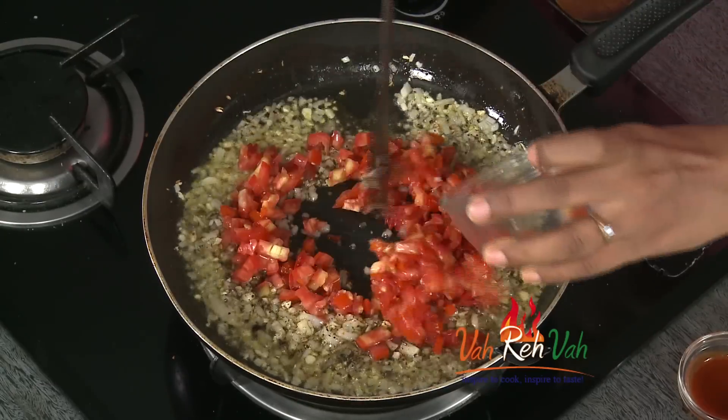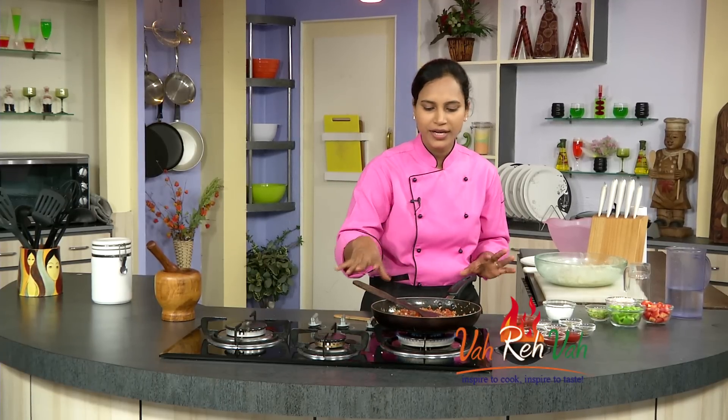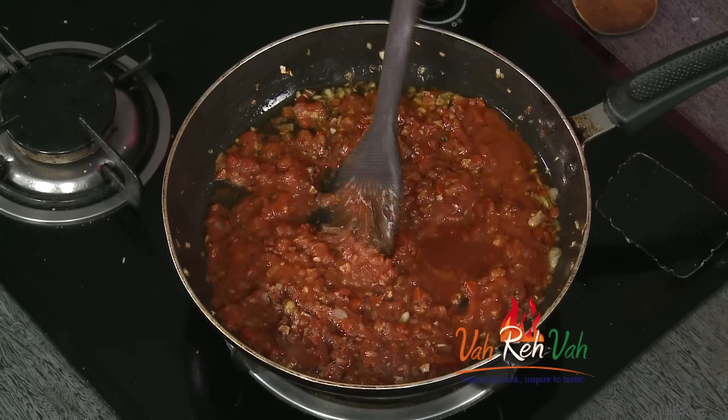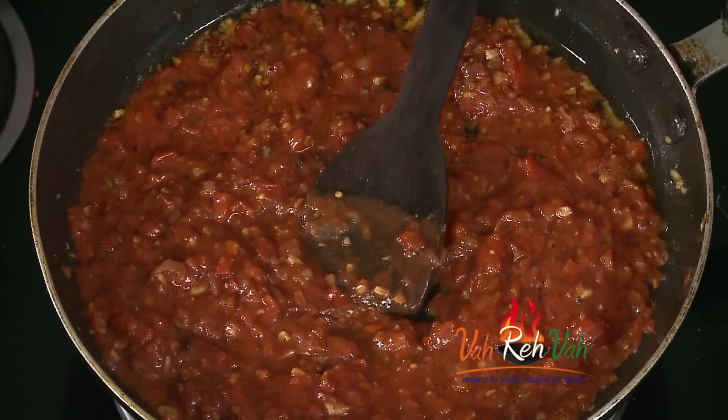Add tomatoes — we have chopped tomatoes. Fry the tomatoes. Then add tomato puree, tomato sauce, chili sauce. Add oil to your taste and add sugar for the tomatoes.